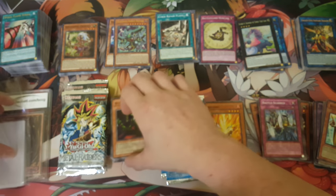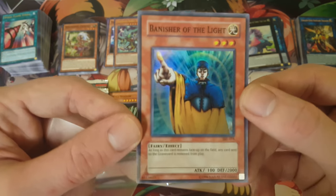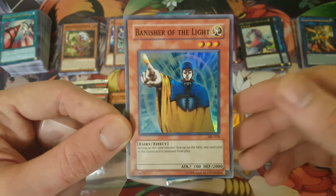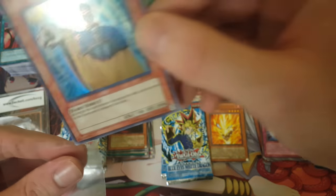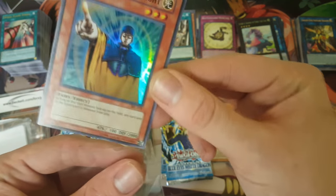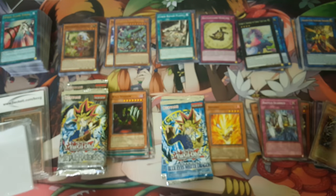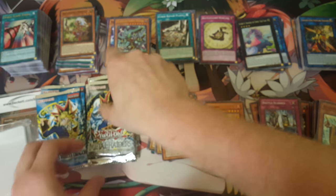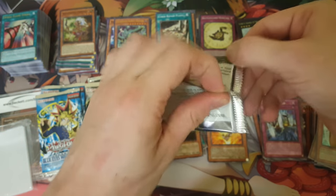Banisher of the Light: as long as this card remains face-up on the field, any card sent to the graveyard is removed from play. Not too bad. I'll get it sleeved. Now we can start with our Metal Raiders — we got five Metal Raiders packs. Can we get Thousand Dragon? Oh my god, if we get Thousand Dragon I will be so happy. Or Gate Guardian — that'd be rad.